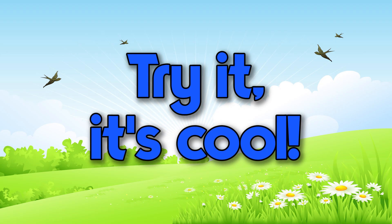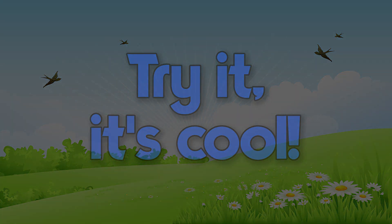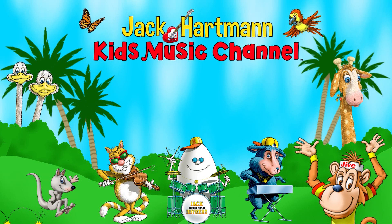Try it, it's cool! Let's be friends — place your mouse on my guitar and click the red subscribe button. Also, you can click this icon to visit my website, and click on one of these boxes to see more fun educational videos.